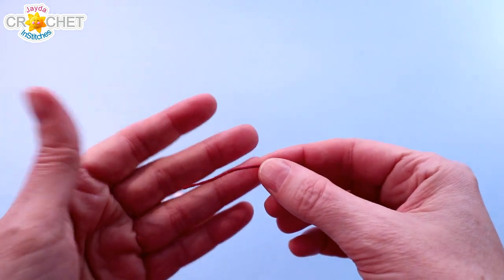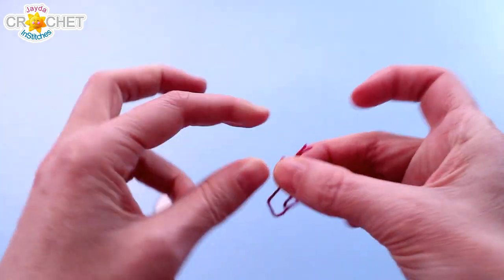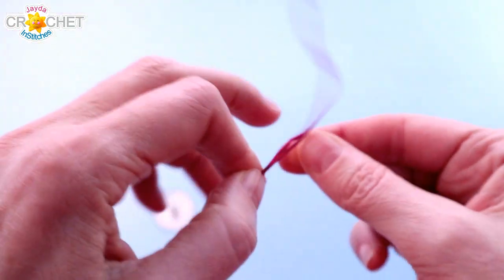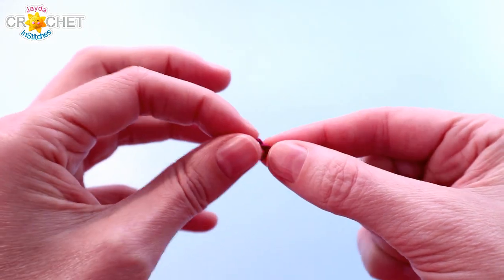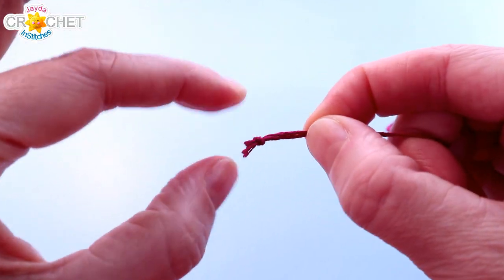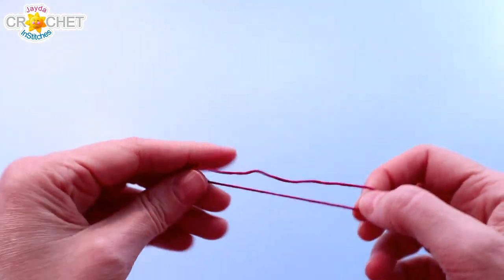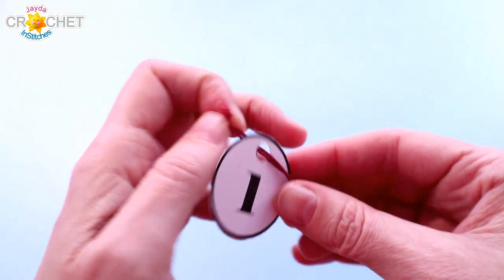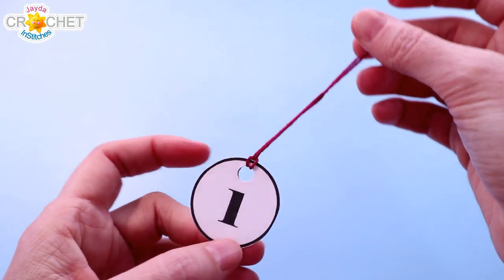Next you want to cut some of your string — I recommend between 20 and 25 centimeters, or 8 to 10 inches. We're going to tie a little knot right at the top, so you're going to line your ends up together and tie a little knot so that you can pull that knot as close to the edge as possible. Make it nice and tight. Then take the knotted end and thread it through your tag, and pass the knotted end through the looped thread — that affixes it to your little tag.